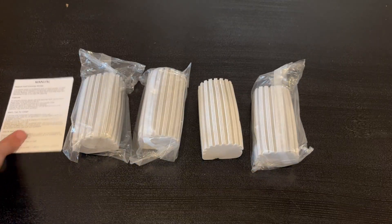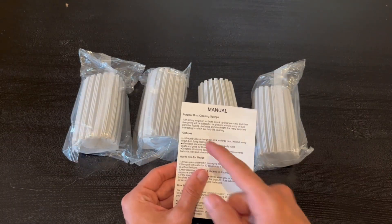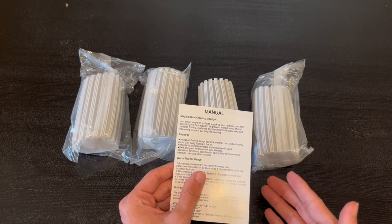We actually do have the manual right here, and it also tells us some features. It has a U-shaped groove design. It is affordable, endurable, reusable, and conveniently sized.